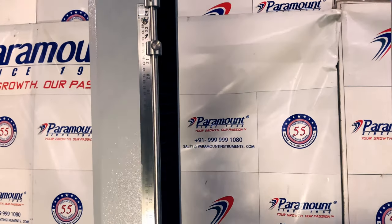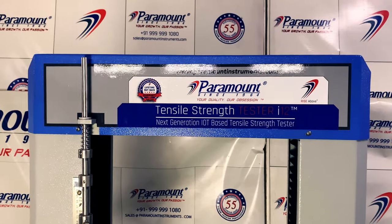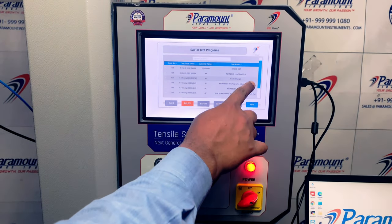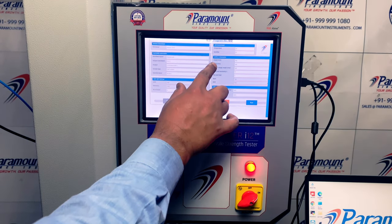From the pioneers and leaders of quality control instruments comes Paramount's new tensile strength tester i-12. With the latest state-of-the-art technology and industrial IoT 4.0, this equipment can perform thousands of different kinds of tests with pinpoint accuracy and reliability.